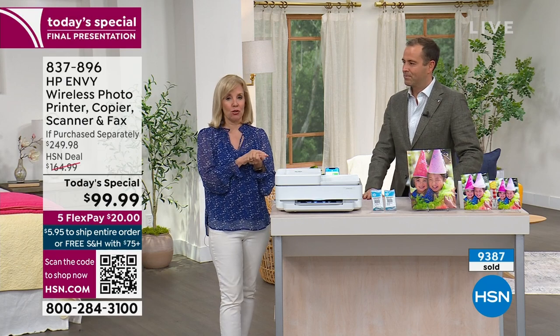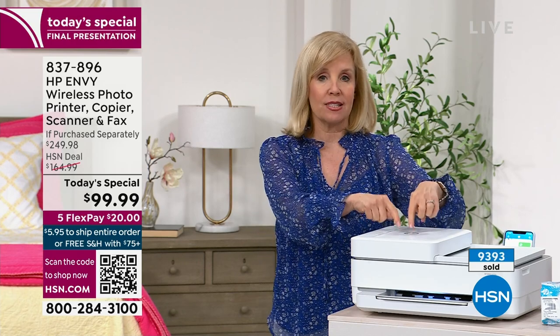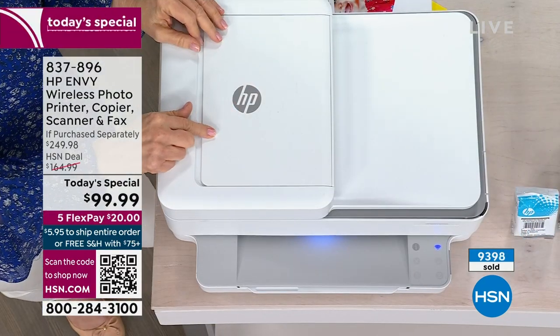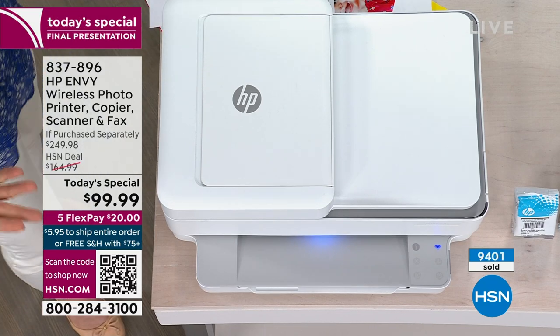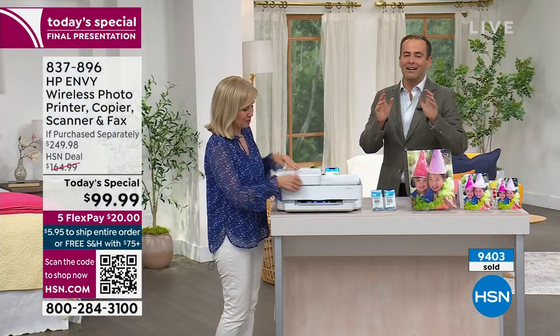Ink cartridges have also been hard to find. So take advantage of Instant Ink — there's a signal in the printer that alerts the warehouse, and it will automatically ship your ink when it's low. You'll never have to go out at 10 o'clock because your kids just dropped a project on you — that will never happen again. We are taking final orders for our final presentation.